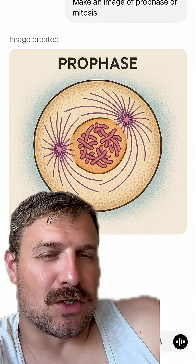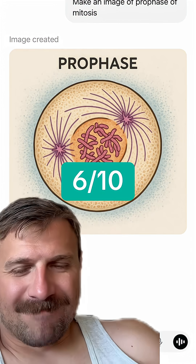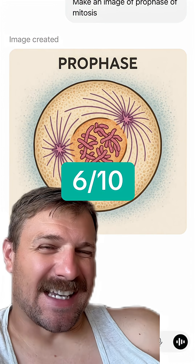There are two centrioles with spindle fibers, which is pretty good, but there are no labels. I'd give this one maybe a 6 out of 10.